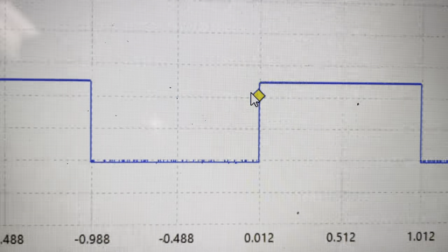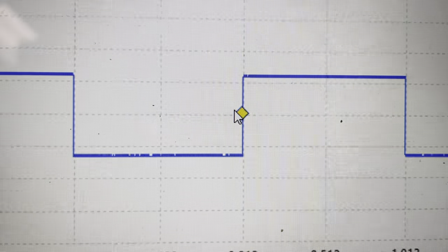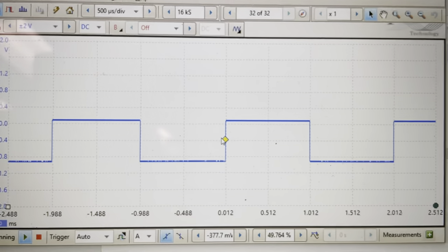And if I change the function generator, you might be able to hear the clicking over there in real time. I'm moving the offset up and down — you can see the waveform is moving. So that means we're actually still acquiring the data with the PicoScope.